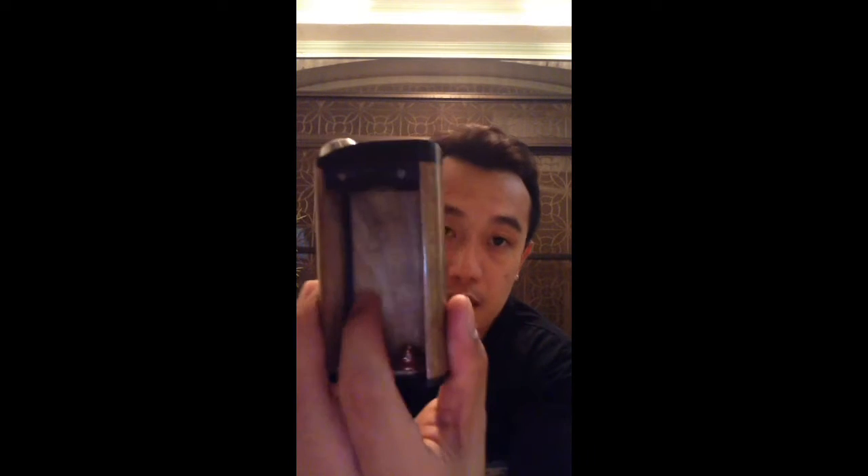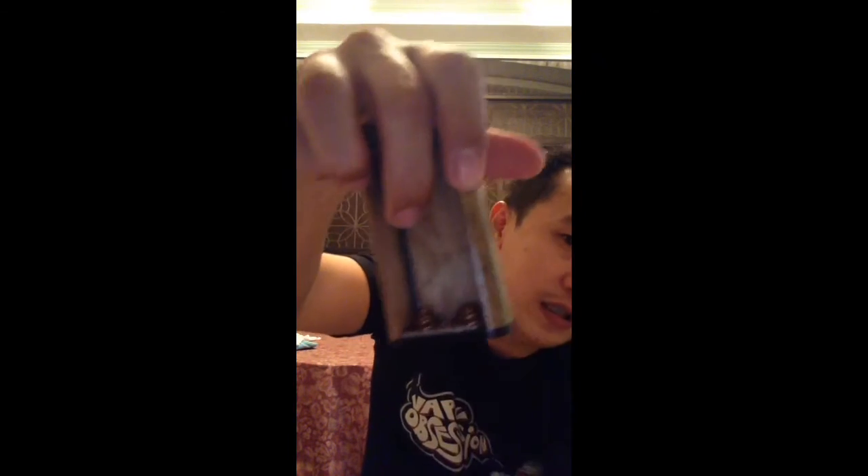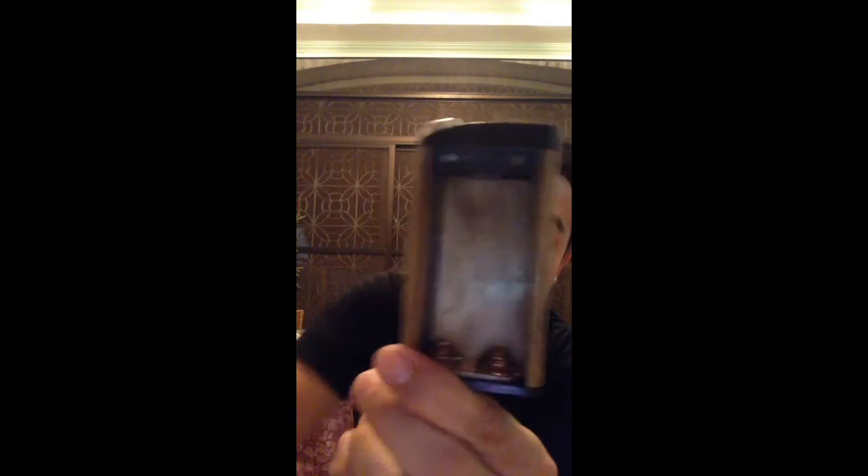This box mod is a semi-mechanical mod since it has an internal circuit. It's made here in the Philippines out of Mulave and Kamagong wood. It's very solid, with a magnetic battery cover. It uses parallel batteries for longer battery life and more current to supply sub-ohm builds.